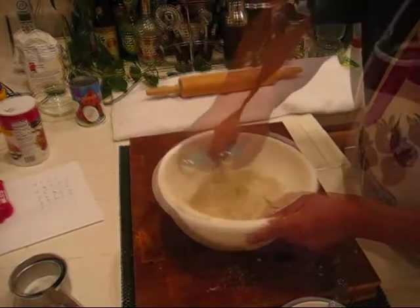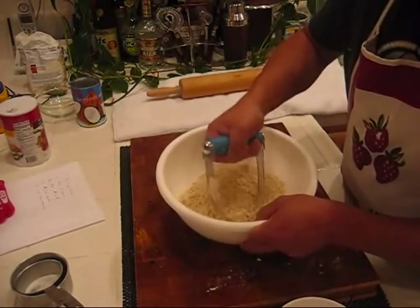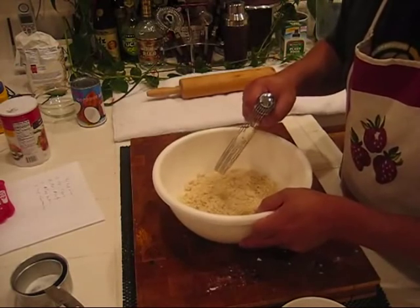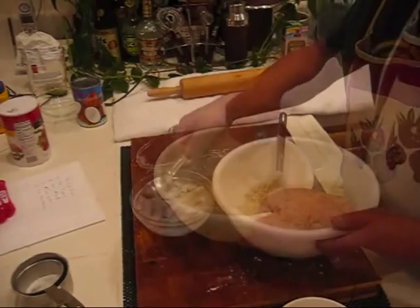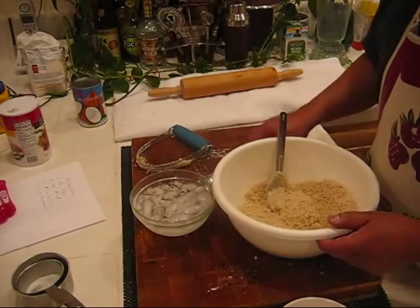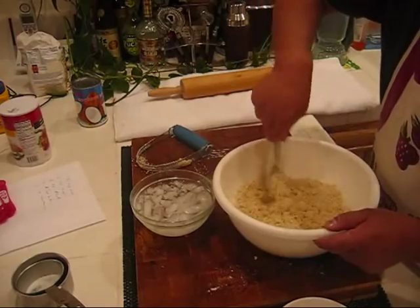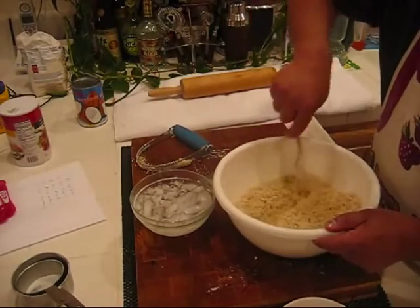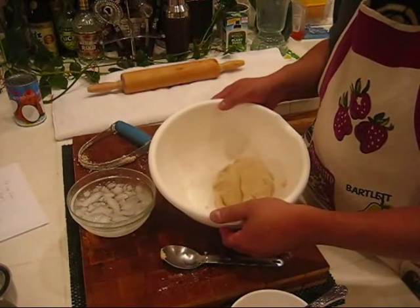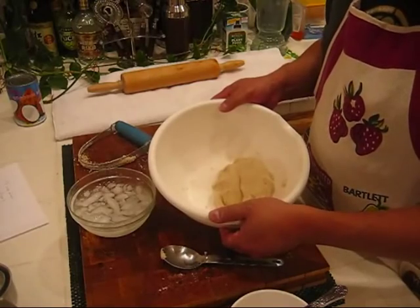You'll want to mix it in there until you've got it to the consistency of cornmeal, like little peas. Now we've got it to the consistency we were talking about — like cornmeal. We can now start adding the ice cold water to it. That's really important — we've got to add ice cold water, using the bowl of ice water that we had. We'll start adding the ice water to the mixture a tablespoon at a time, and mix it in. Keep adding water a tablespoon at a time until the dough starts to ball up.